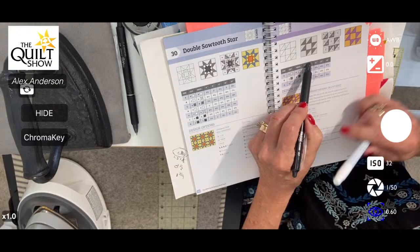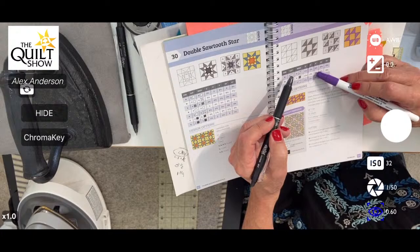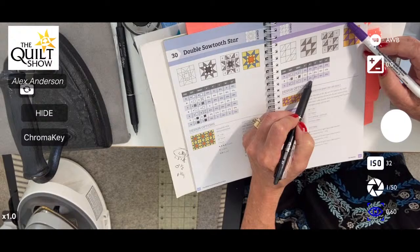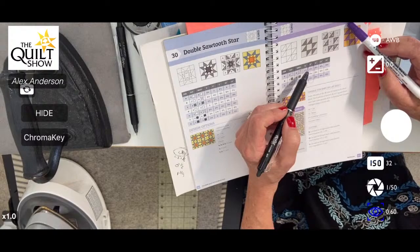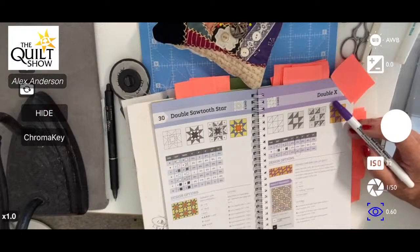If you use your purple pen it'll go away in a couple of days, so you haven't defaced your book. Or use the Frixion pen and hit it with your iron and it will disappear. I made a block the wrong size once because I wasn't paying attention. So circle it — we're doing six-inch. Double X, page 43.